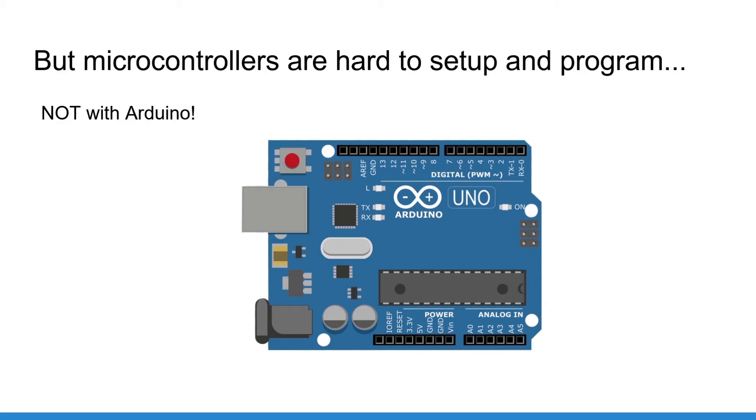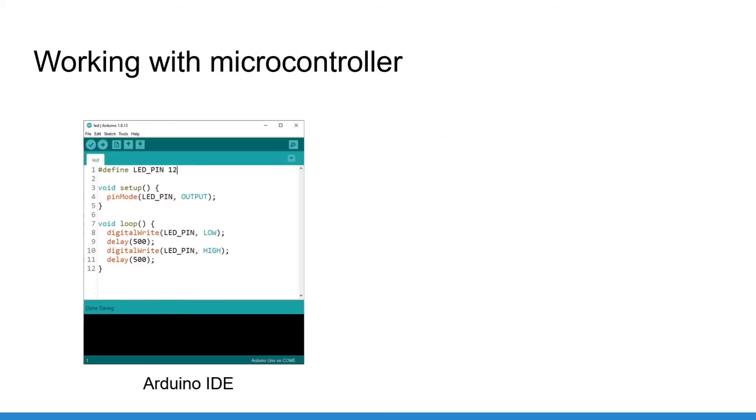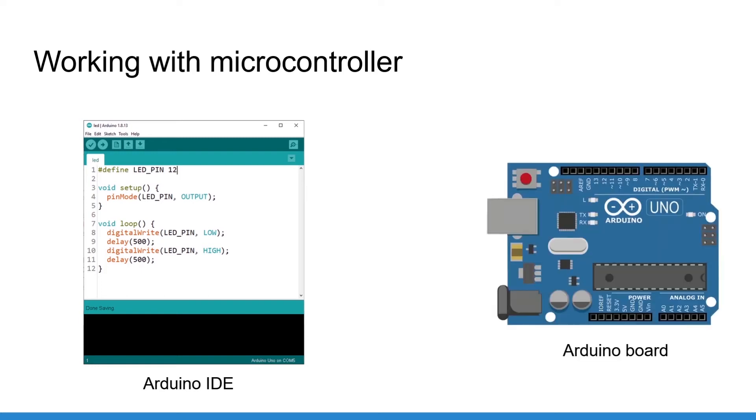After learning Arduino, if you want, you can dive deeper into the microcontroller world and reach a more advanced level, which can lead you to more projects and for example a great job. With Arduino there is no complicated setup at all — just install the Arduino IDE, or Arduino Integrated Development Environment, and that's it. Then you can directly create circuits and upload programs to your board.